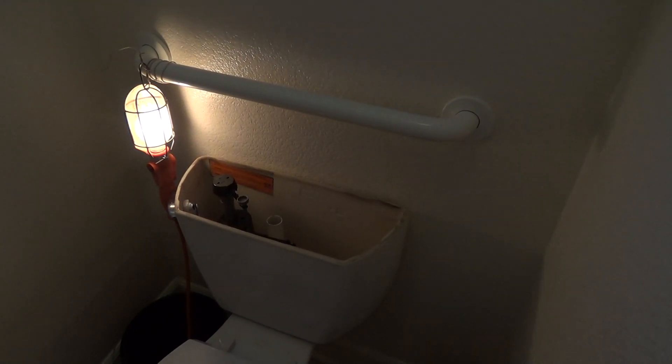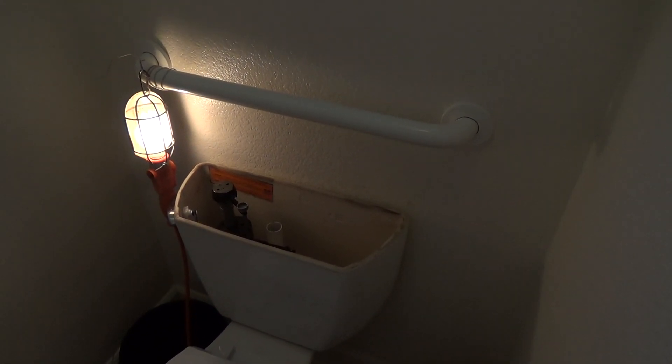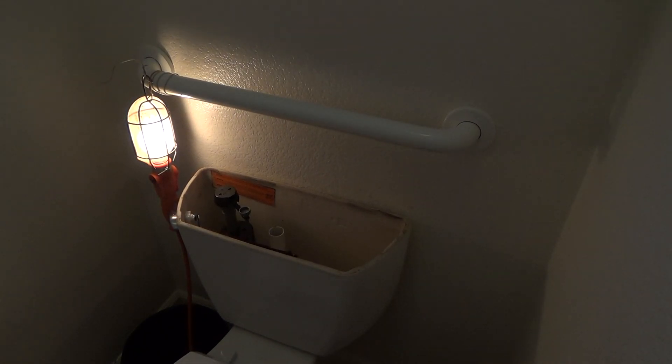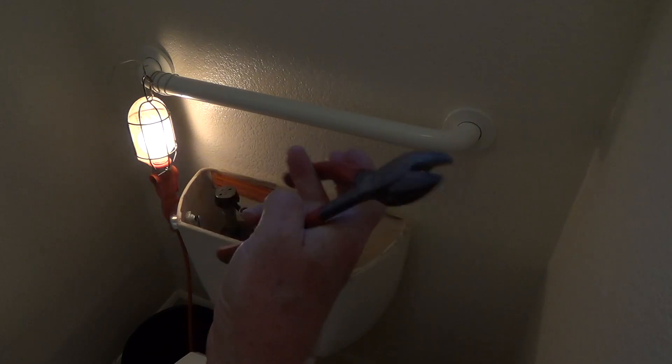Is it time to turn the water on yet? I'm going to decide no, not yet. I'm going to get my little cutters — my little electrical cutters.